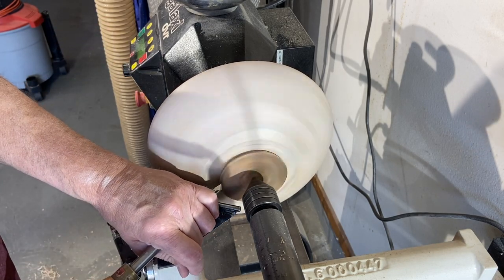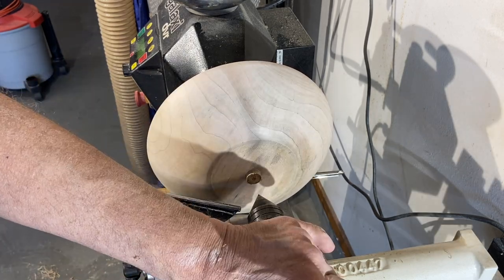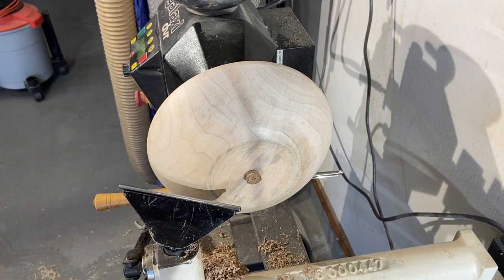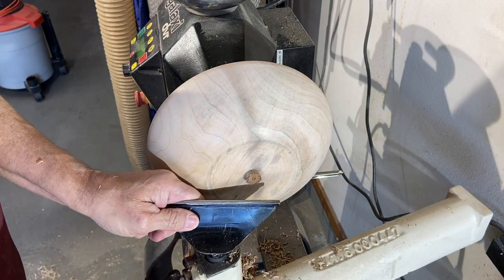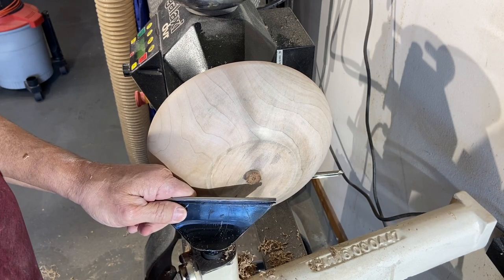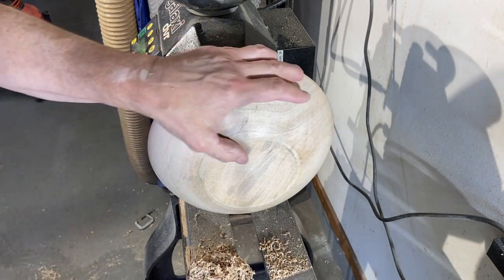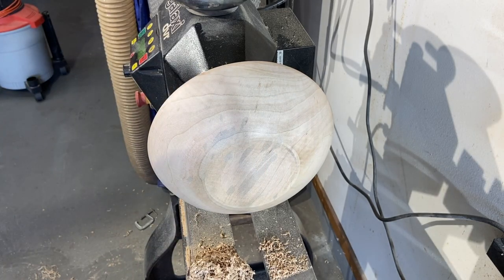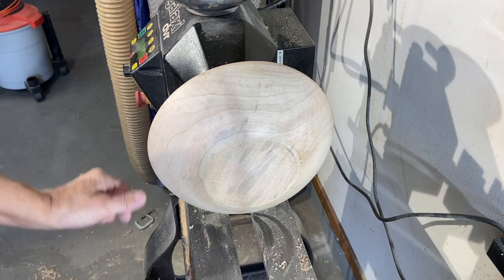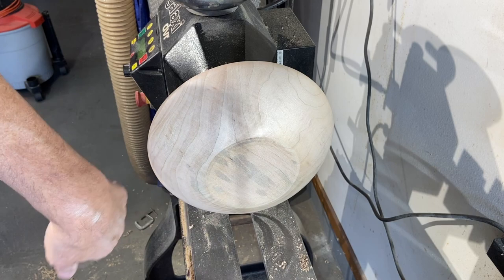All we're doing is taking nibbles. Get the tailstock out of the way. The entire piece is now being held by the vacuum chuck. We're going to nibble that back end off — not go hard, just take a little nibble. Once you've taken the tailstock away from your piece of work, you cannot turn off your vacuum pump, otherwise you've got to recenter it back up again. So we're going to keep going until we've got this all sanded up, then I'll turn it off. I'm turning it at 160 RPM.